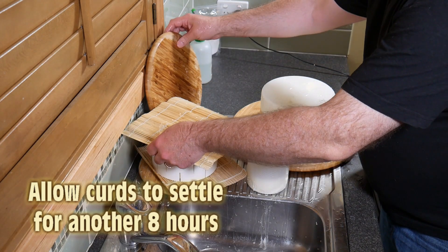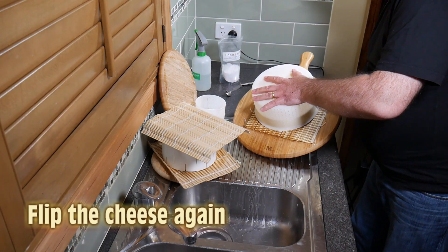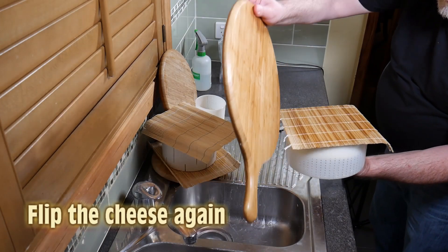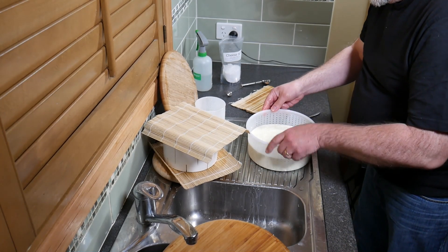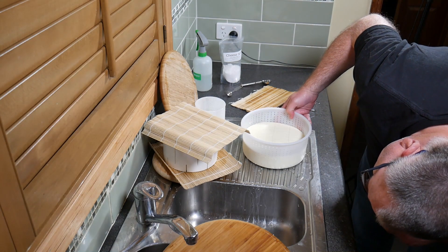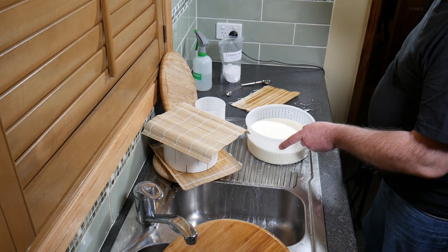We're going to flip the cheeses again. If it looks a bit odd then give it a bang and that will settle it down. It's a bit rough, but it's all working. That's flipped over and it's shrinking very well.